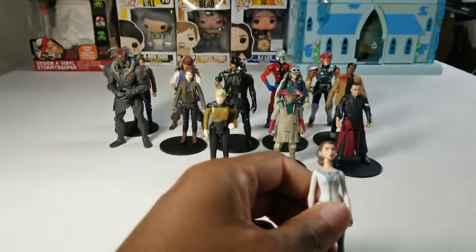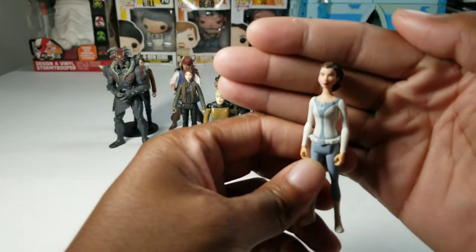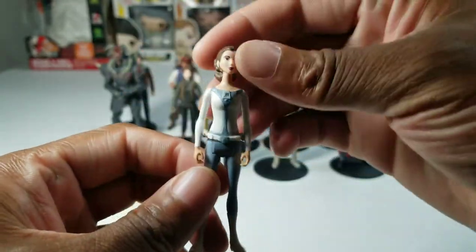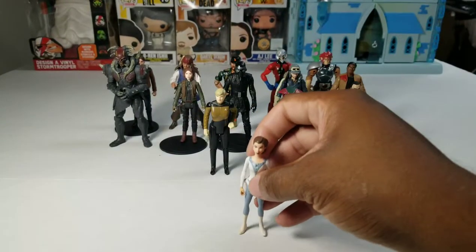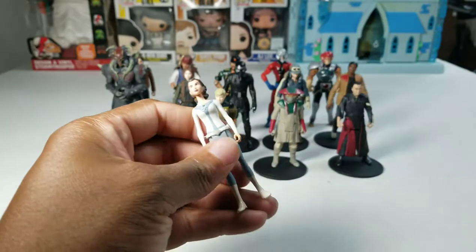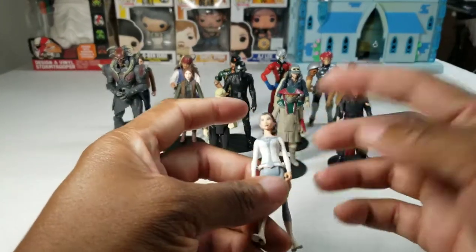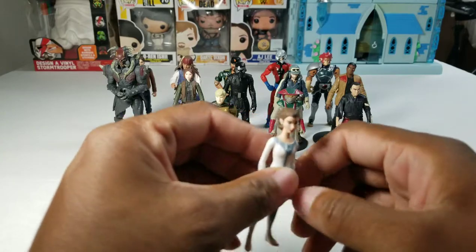Number 2 is Princess Leia from, I think, Rebels — the Rebels cartoon. The packaging just said Star Wars. You can clearly see that she's very animated but meant to look like a younger Carrie Fisher. This figure is only ranked so lowly because she's so small and the fact that I have trouble standing her up. Her peg holes are really small so the base stands won't fit in there. The head comes off, but I haven't figured out what to do with her yet — she doesn't really fit my Star Wars timeline.